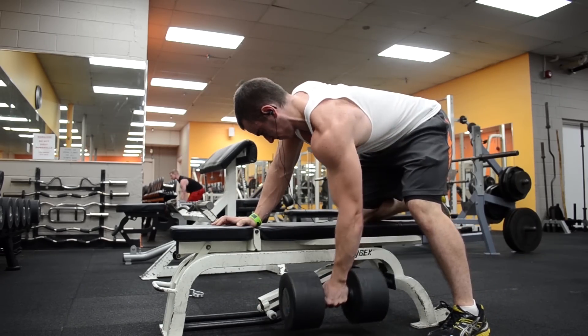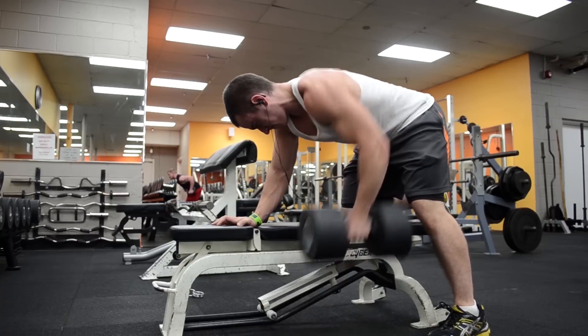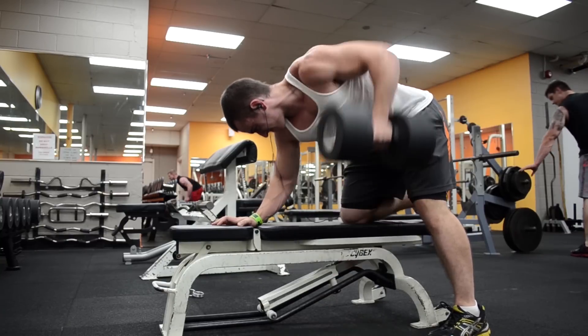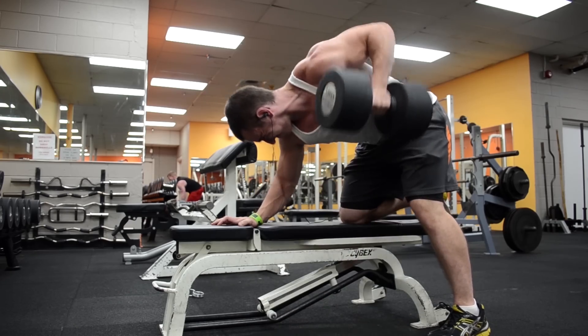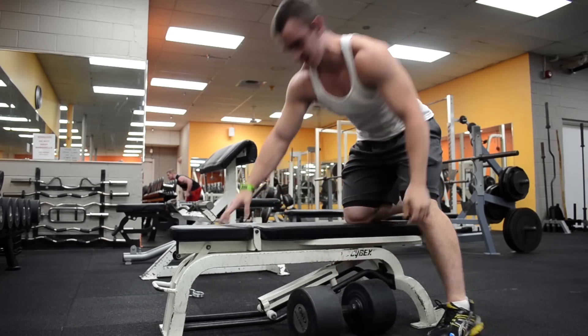A lot of people just pull the dumbbell straight up, but what I do is pull the dumbbell down and out. That keeps your lats activated throughout the entire movement and it's a more natural range of motion for your shoulders.